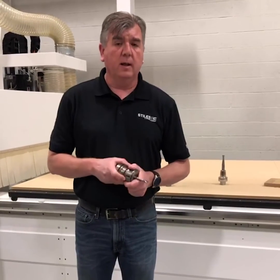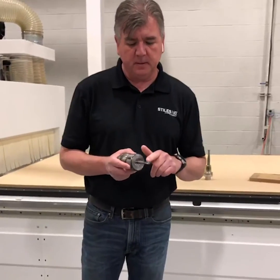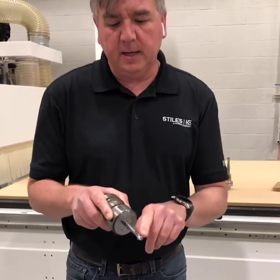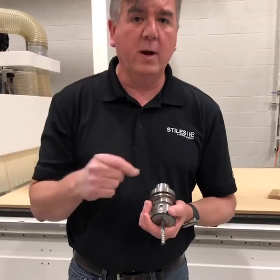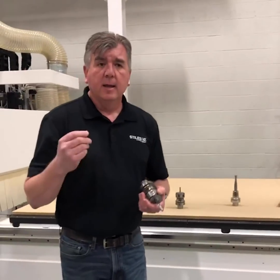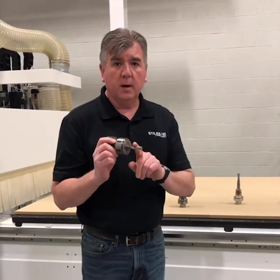Whenever I cut acrylic, I use an O-flute cutter. An O-flute cutter — this is a single O-flute — is a large void cutter. From the end it looks like a crescent moon. This is a high-helix upshear, so that it allows it to shave that shaving off and get it up and out without re-welding back onto the material. A lot of people have problems with re-welding plastic. The acrylic is soft, it melts really easily, it gals up onto the cutter and just re-welds in place and starts pushing the part around. So a good O-flute upshear is what I recommend.